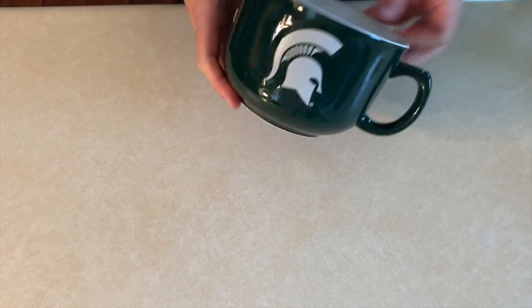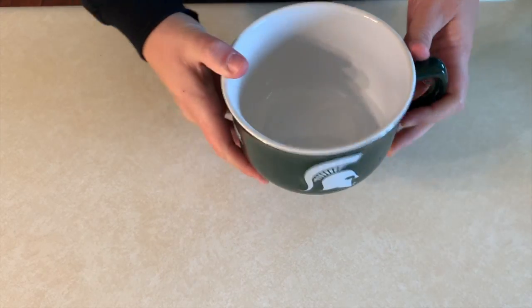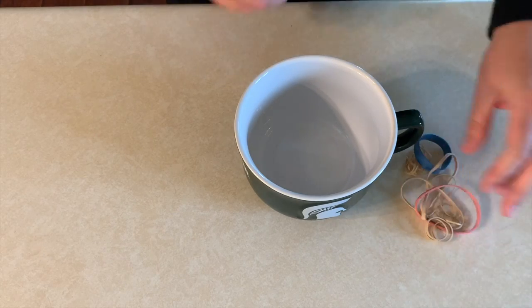All of this talk about string instruments and the string family — violins and violas, especially the viola — is really making me want to make my own string instrument. So why don't you join me? You're going to need a bowl and some rubber bands. For today's at-home activity, I'm going to show you how to make a basic string instrument with things you have at home. You only need two things: the first is a bowl, and the second is some rubber bands.